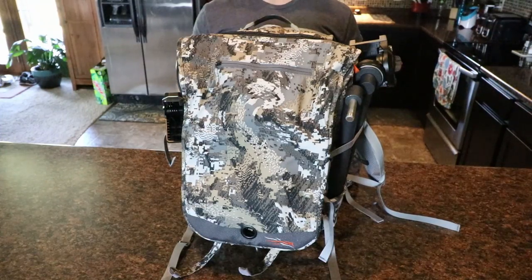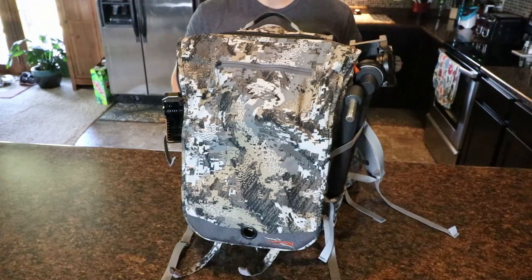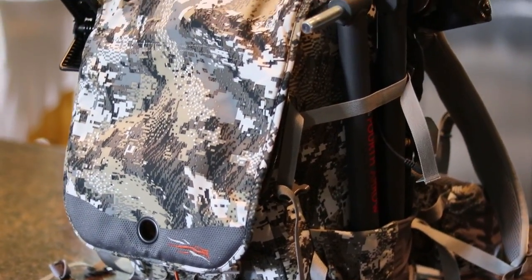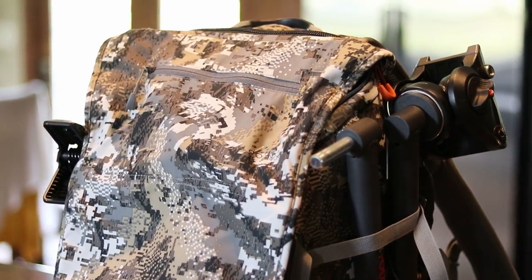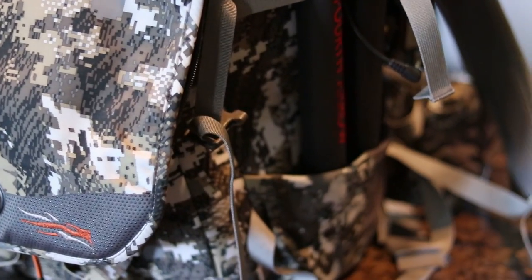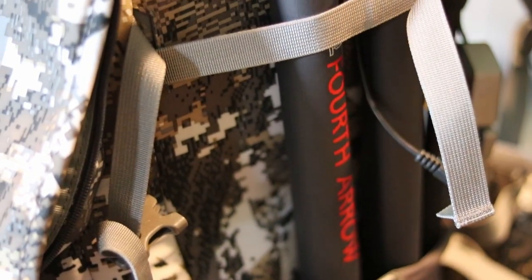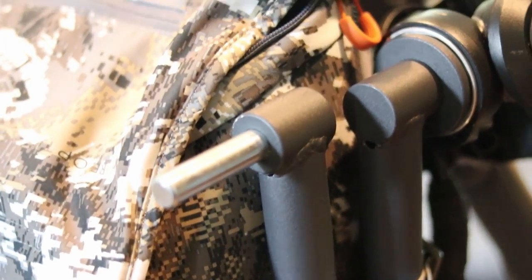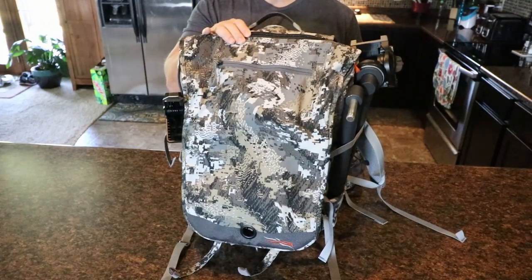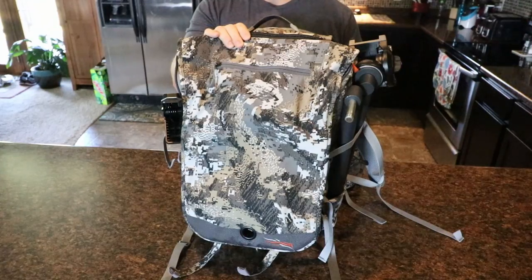Today I wanted to take a quick look at my Sitka tool bucket backpack — just kind of show you guys how I set up everything, basically what the essentials are. Some things might change later in the season; I'll have extra clothes, and things will change for all-day sets as far as food and water go. This just provides some information on what I take to the tree stand for each and every hunt. What I have here is the Sitka tool bucket.